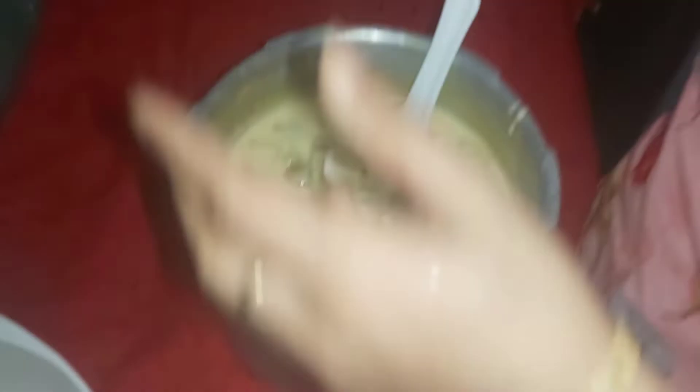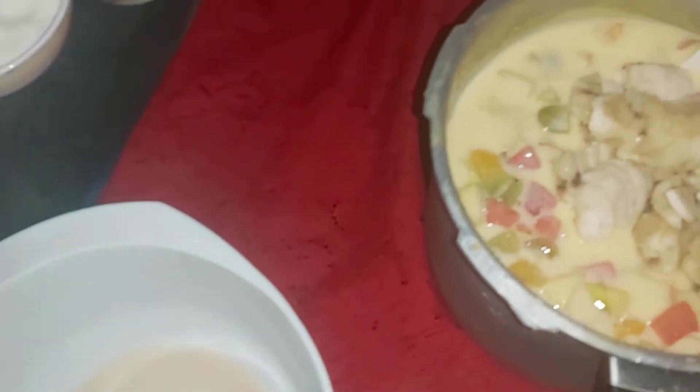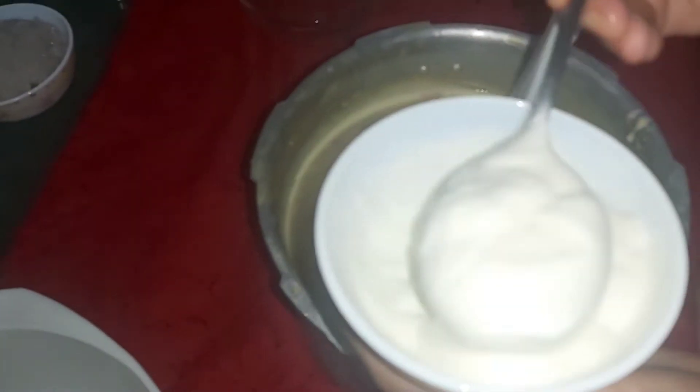I'm going to make a lot of chocolate. I'm going to put a little bit of chocolate.